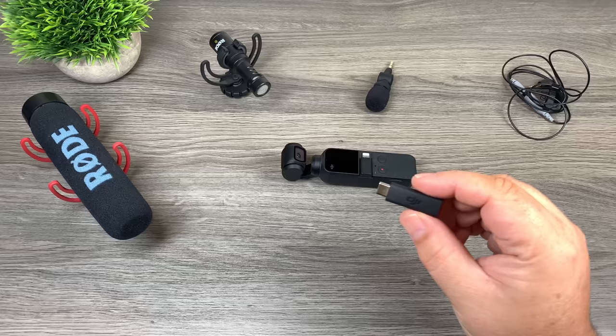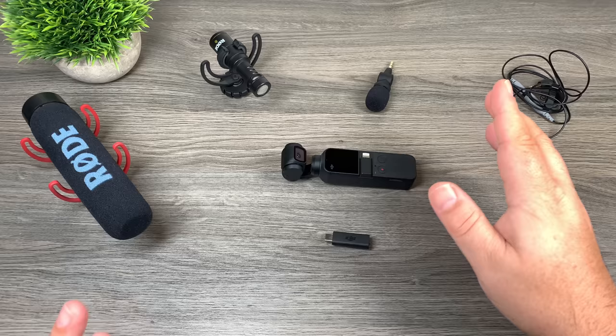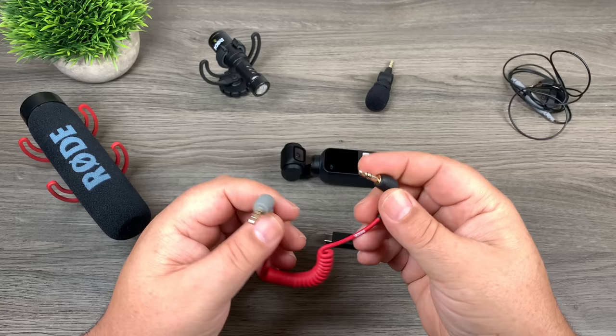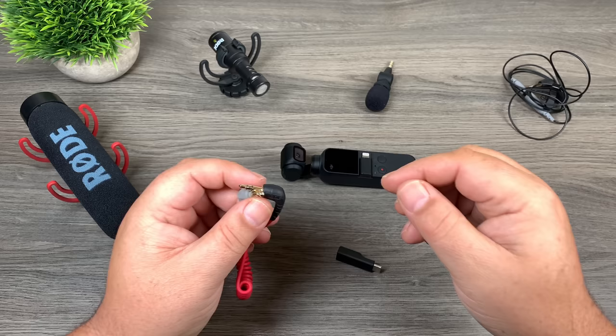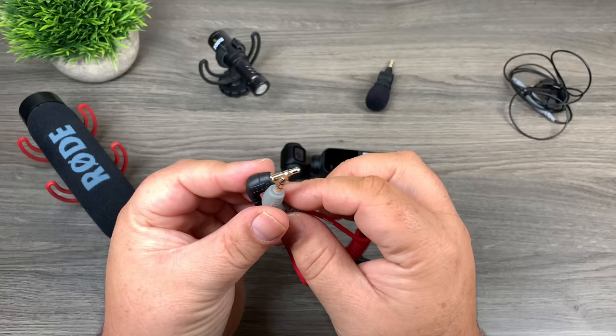Before we get into it and do some demonstrations, I want to go over one quick thing for those who are maybe new to microphones and adding third-party microphones to devices. I'm going to use this cable here as an example. The Osmo Pocket requires a TRS microphone, and basically that's to do with the connector that plugs into the audio jack at the bottom.